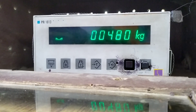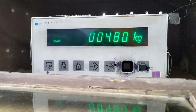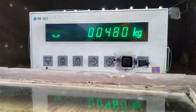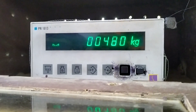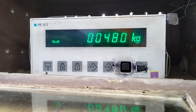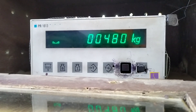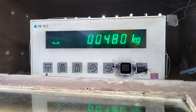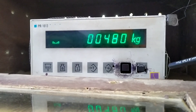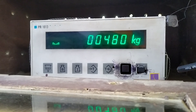Hello guys, today we are going to calibrate PR1613 Sartorius. In the initial scale we are having 480 kg plus — this is the empty scale where zero should be. We need to calibrate the scale, so we are going for a calibration procedure.